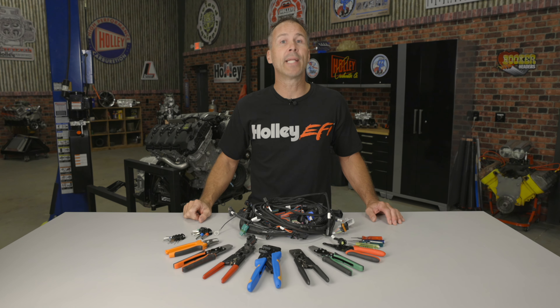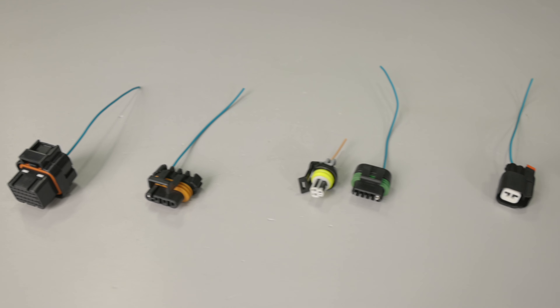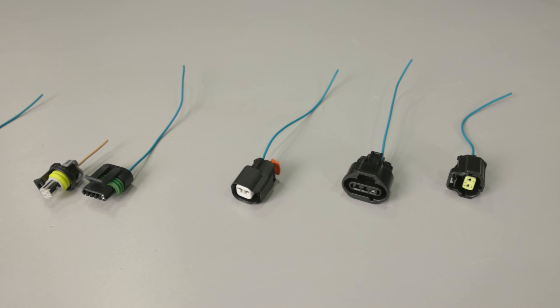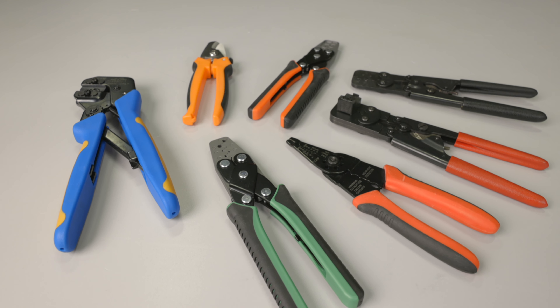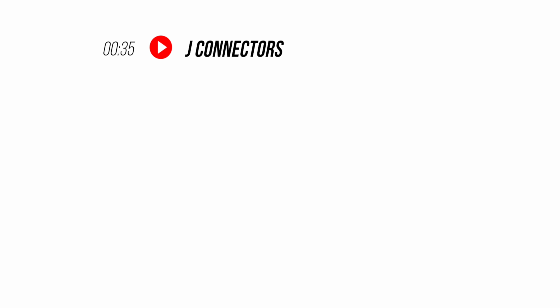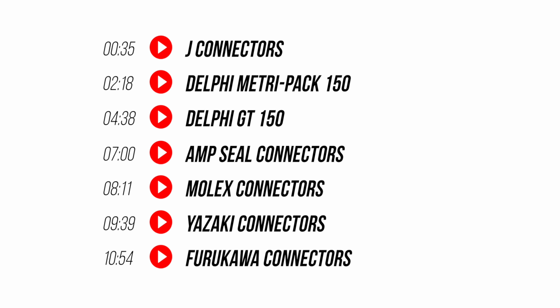EFI can seem a little intimidating with an endless array of terminals, connectors, crimpers and depinning tools that can leave your head spinning. But here at Holley we want to help — after all we're car people too. With so many manufacturers using such a wide variety of connectors and sensors, it can be hard to keep up with them all, let alone remember which design uses which crimper or depinning tool. In this video I'll show you how to identify the different connectors found on your Coyote harness, what tools you'll need to depin them, and how to crimp them.